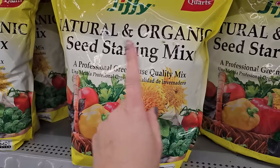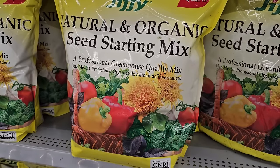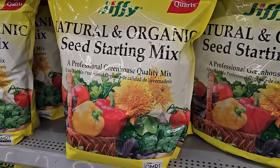However, once they have germinated and start putting on a little bit of size, it will be time to transplant them out of the seed starting mix into something like a potting mix that has more nutrients to keep your seedling happy and growing.